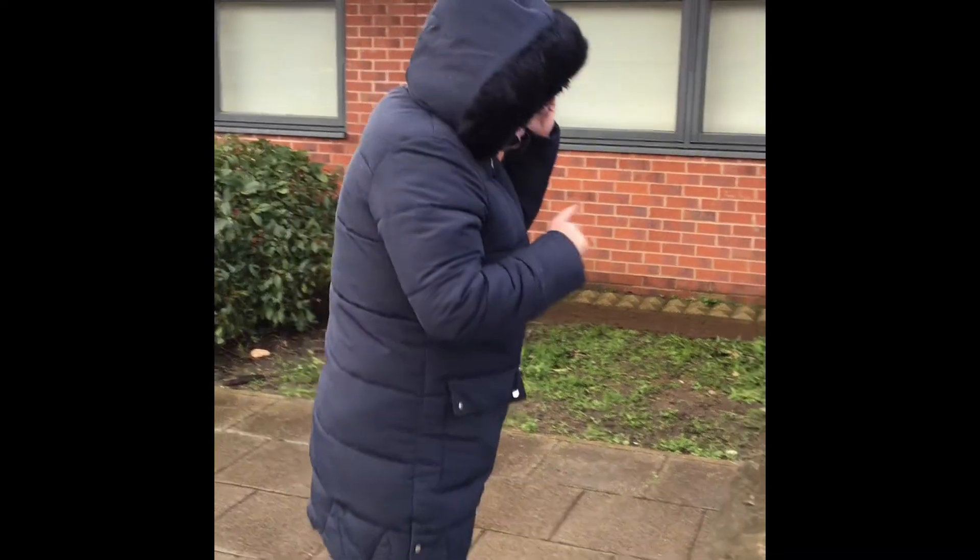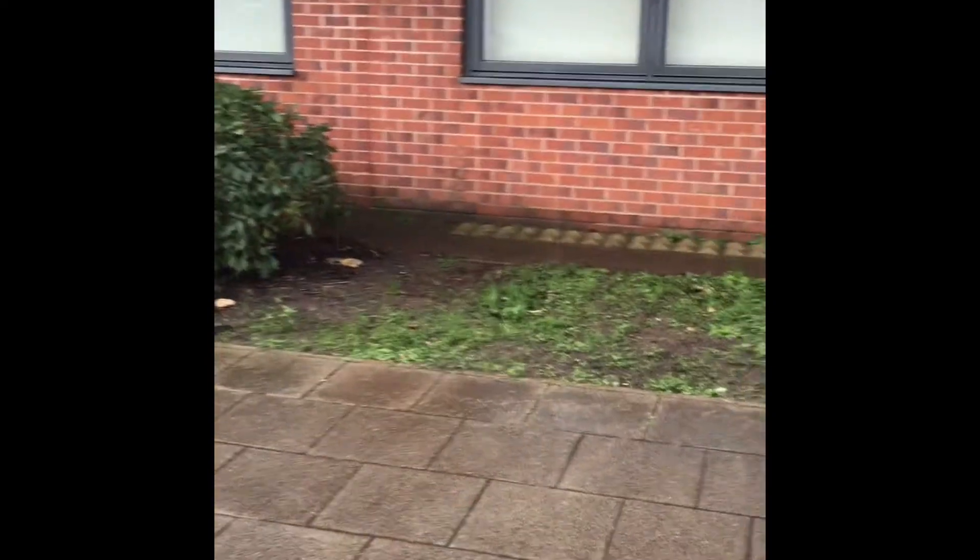Hi everybody. I'm just going to show you how to make a piece of artwork, finding things that are outside, maybe in your garden, out your front door, just collecting things that are interesting. So I'm going to look around our space and see.